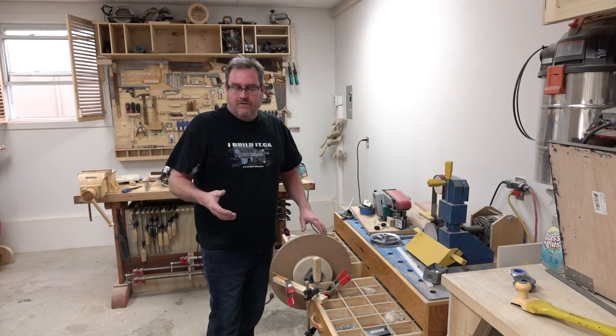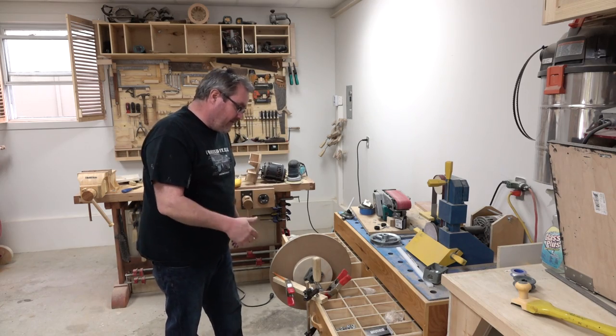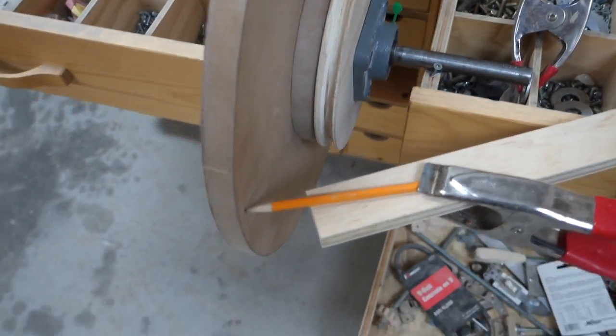It's the next day. I gave the glue overnight to dry. What I've got set up here now is a rig for checking to see if there's any wobble in the wheel as I have it set up here.